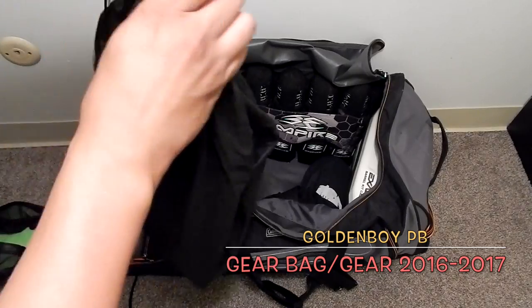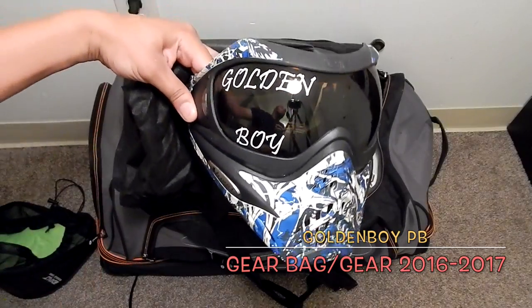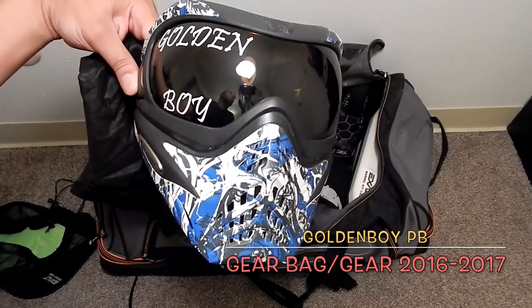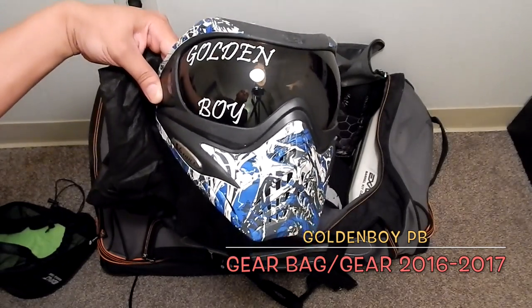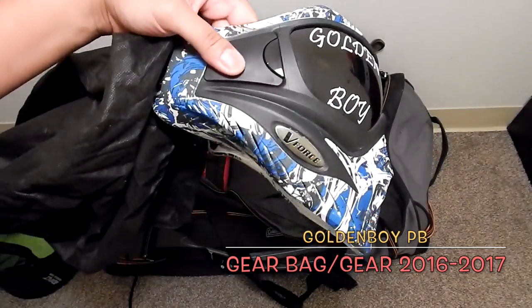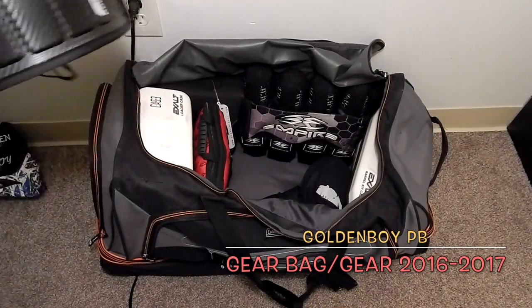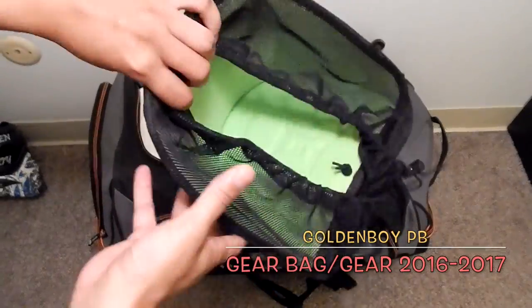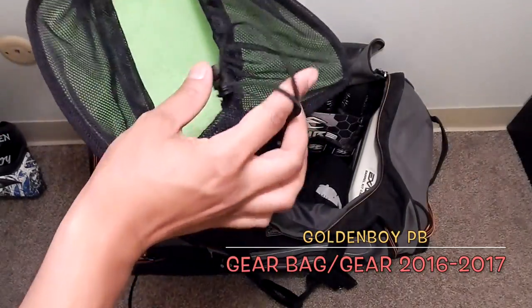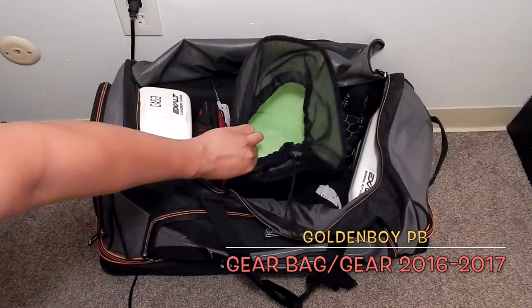This is actually my first mask — the one I had when I started playing paintball. I still have it and use it as a spare. It's in good condition; anyone who comes paintball with me uses this mask. The Exalt goggle case has felt on the inside, nice and soft, and it closes right up for neat placement inside your bag.